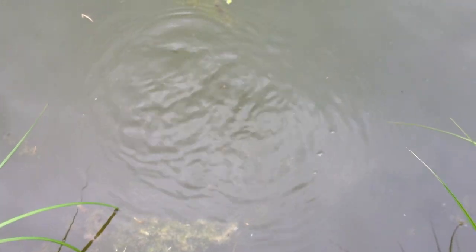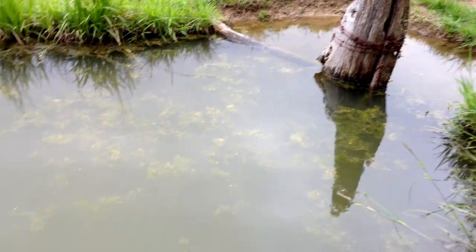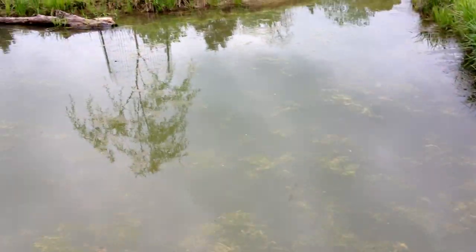Oh, they almost hit each other. So cool. They came over and they saw that we had moved. Oh, they're pretty, aren't they? There's a teeny tiny one. And a little dragonfly too — there he goes, there he is.